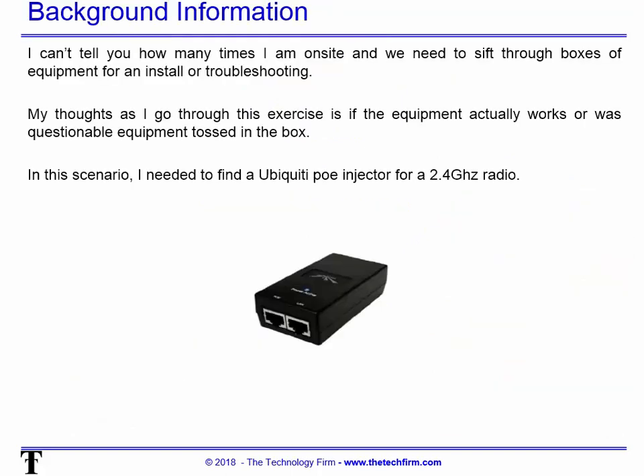I can't tell you how many times I'm on-site or even in my office and need to sift through boxes of equipment for an install or troubleshooting. My thought as I go through all this stuff is: does the equipment actually work, or is it questionable and just tossed into this box? In this scenario, I need to find a Ubiquiti PoE injector for a 2.4 GHz radio.